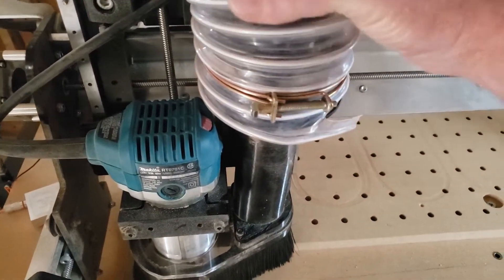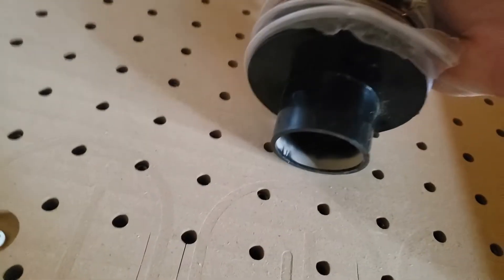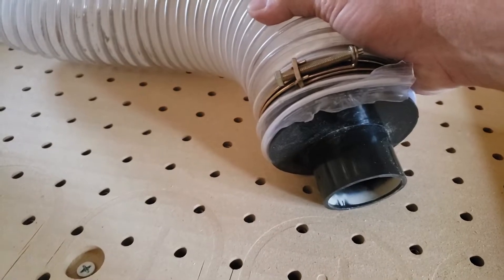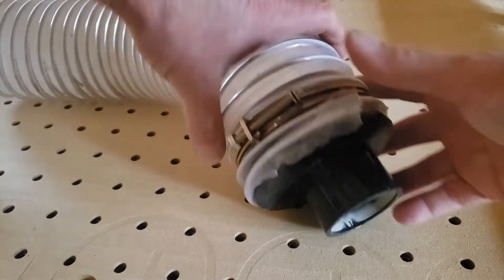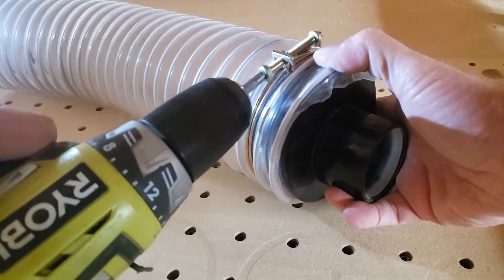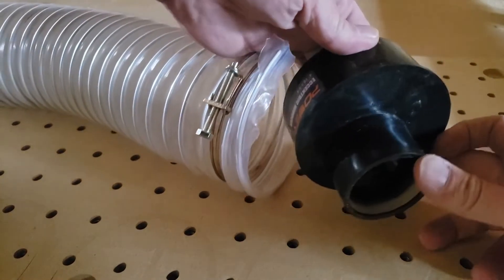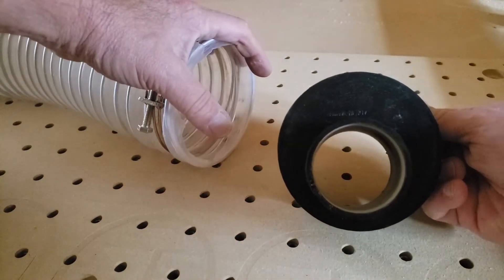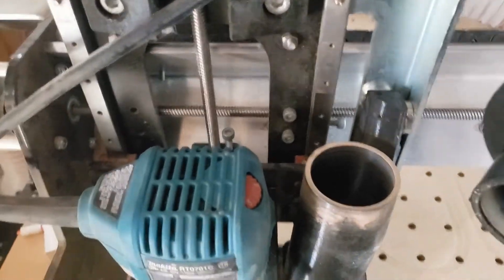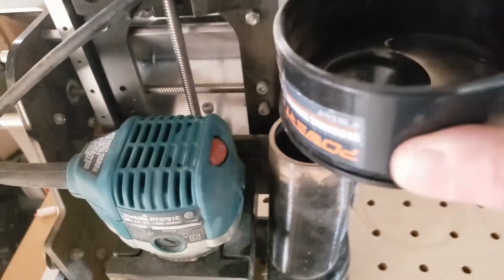What I found to attach my dust collection system to the LongMill is this offset reducer. Worth knowing that anytime you reduce your airflow you are putting a bigger strain on your dust collector. The LongMill doesn't have a four-inch dust port, and on top of that, this is an offset reducer — actually listed as an eccentric reducer.